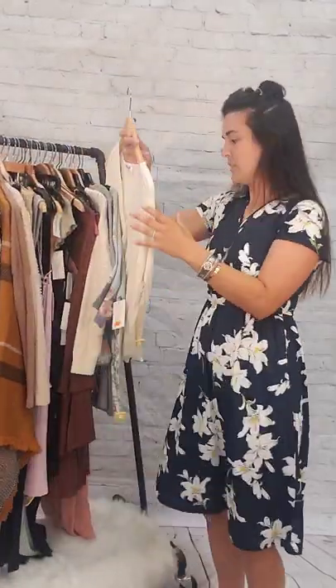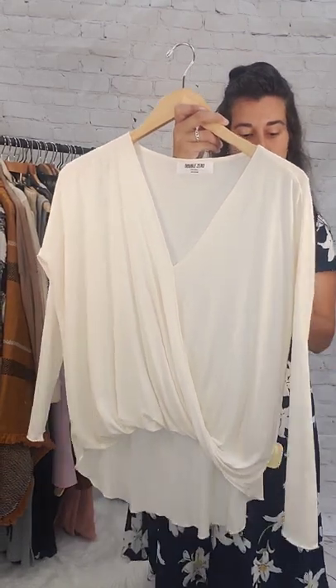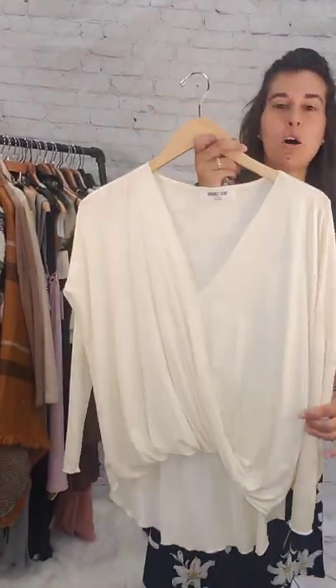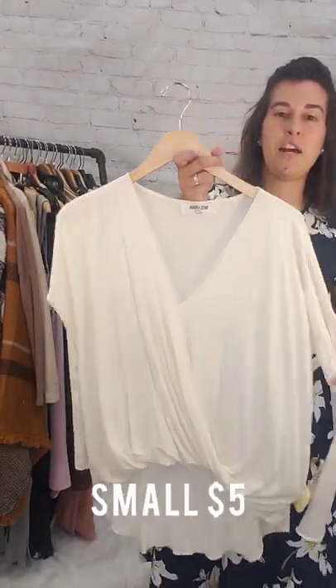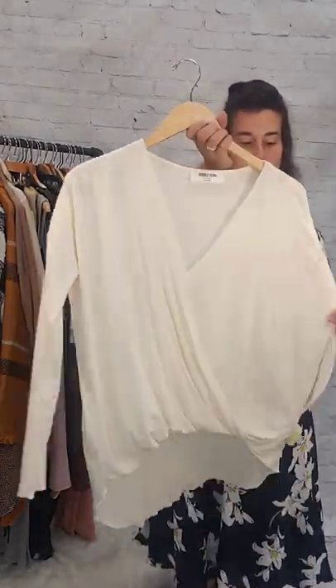Next up we have this off-white top, long sleeve. This is $5, size small — a high-low top, very flattering, long sleeve with a V in the front, long in the back. Black, size small, $5.